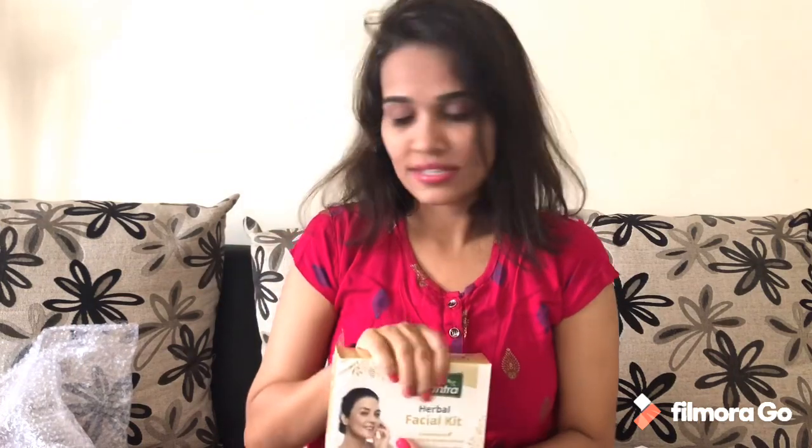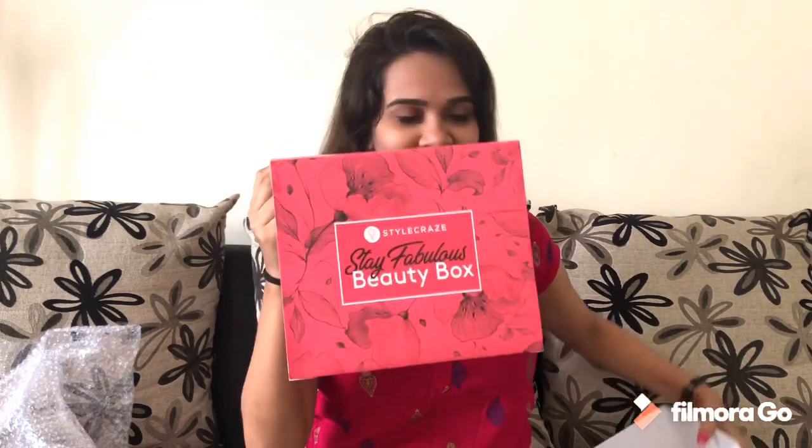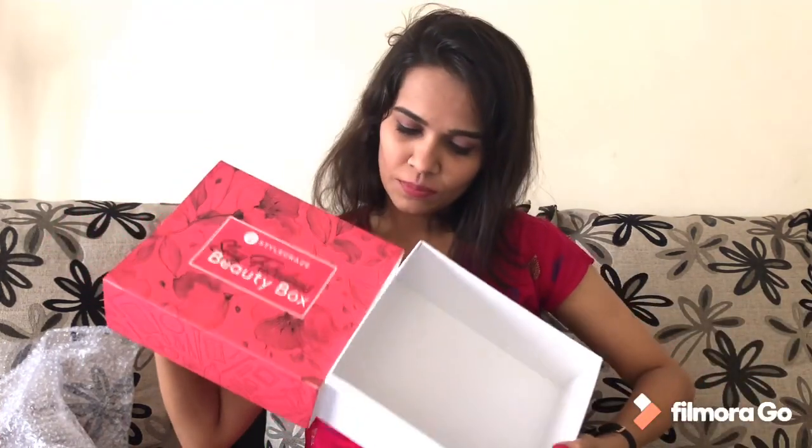I'm going to try these and in the next video we will review and check what differences we noticed after using them. Thank you so much Style Craze for these cute goodies and this cute box which I really love — I'm going to keep it to store my makeup products, earrings, and accessories. Thank you so much for watching. Please hit the bell icon so you get notifications whenever I upload a video. Bye bye, I love you!